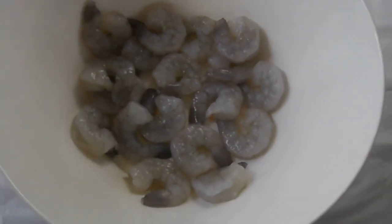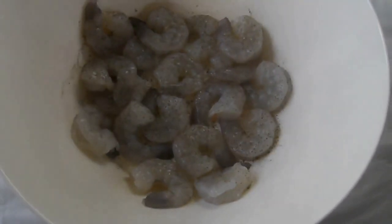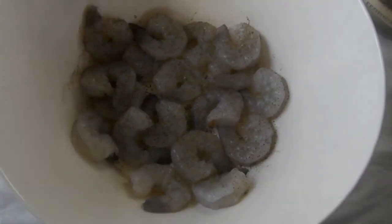Now we're going to season it nicely — some black pepper, salt and pepper.